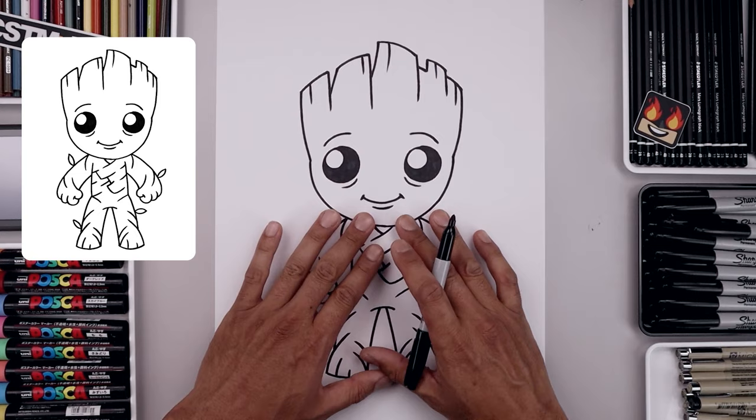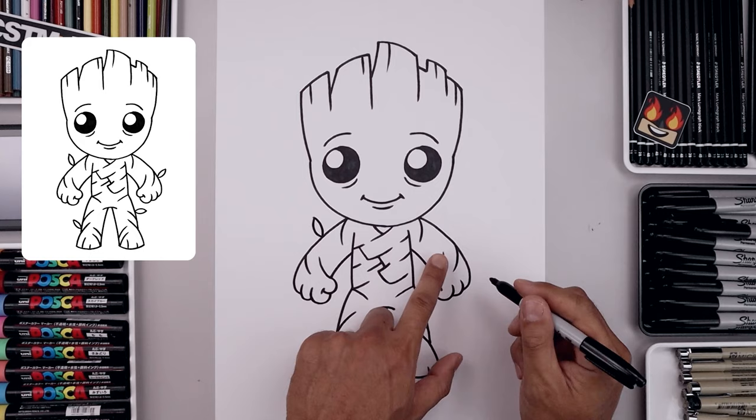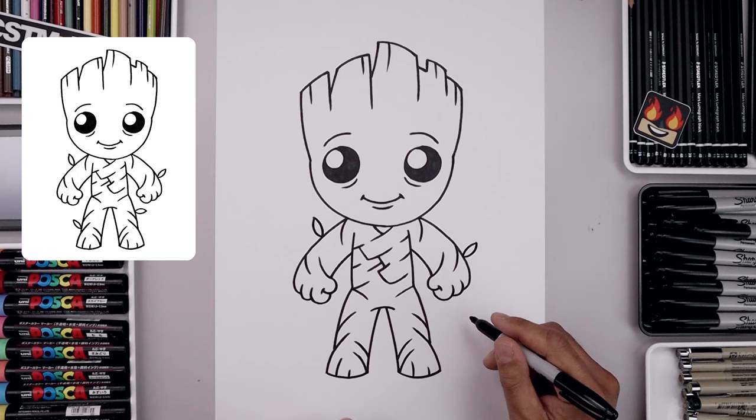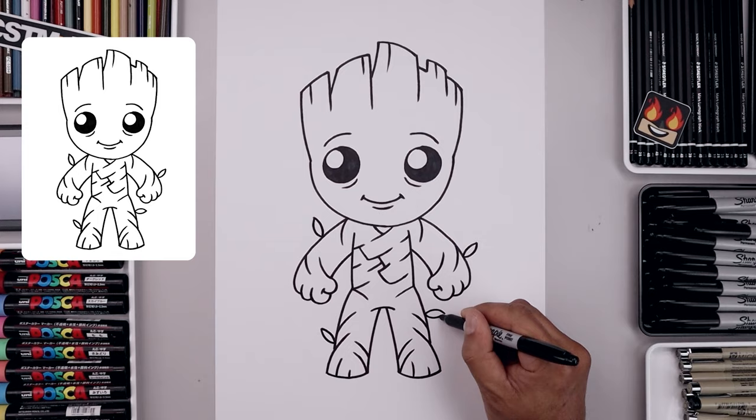Now we're gonna finish this off by adding some leaves around the outside. Let's start from the outside of the left arm — bend this out and up towards the top, just curve in the opposite direction towards the arm. Let's add one on the right wrist. Add another one on the left leg along the side. Add one more on the right side, going down and then back up.